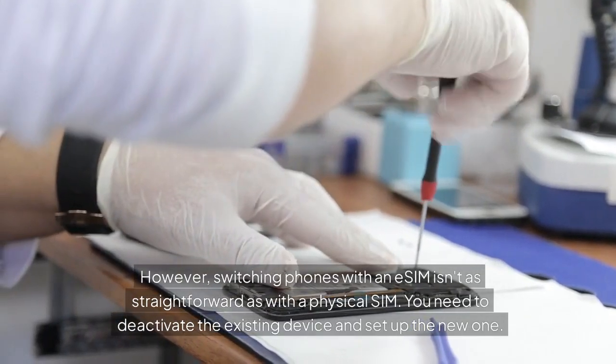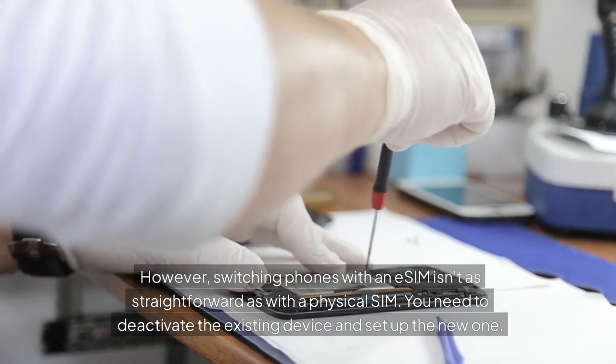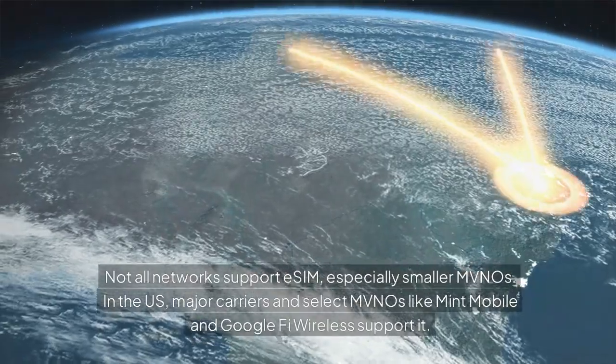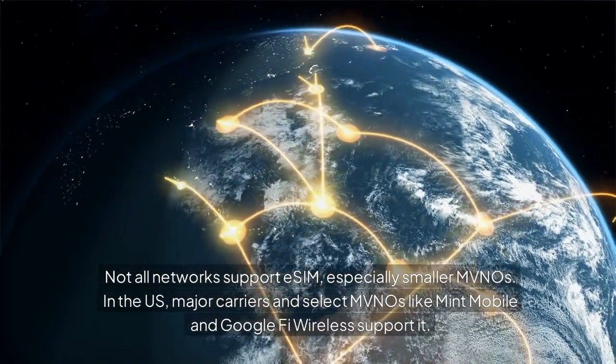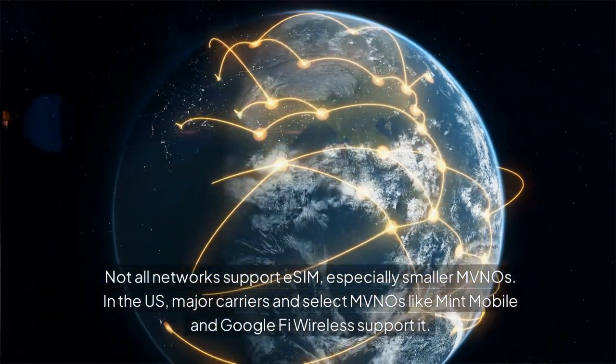However, switching phones with an eSIM isn't as straightforward as with a physical SIM — you need to deactivate the existing device and set up the new one. Not all networks support eSIM, especially smaller MVNOs. In the US, major carriers and select MVNOs like Mint Mobile and Google Fi Wireless support it.